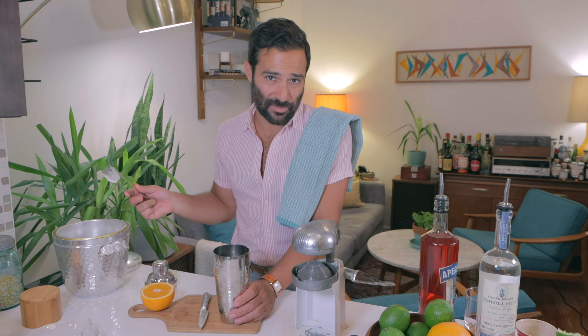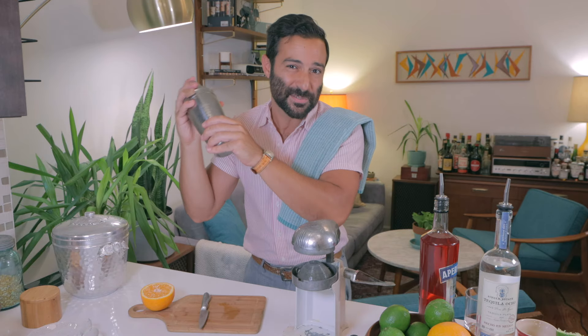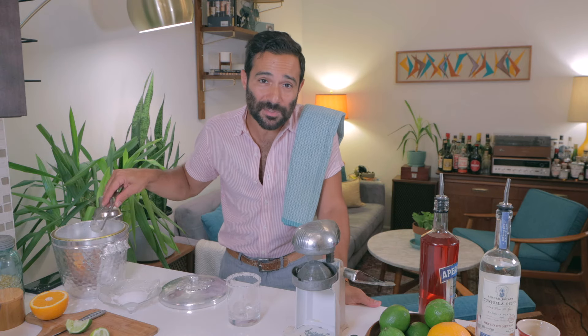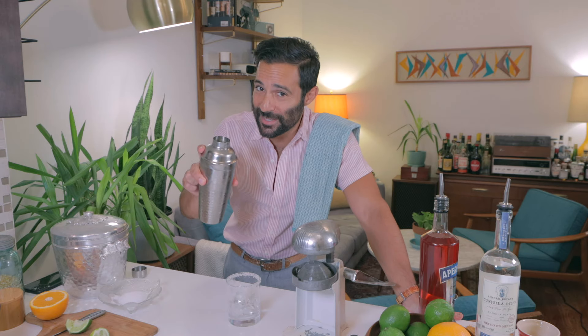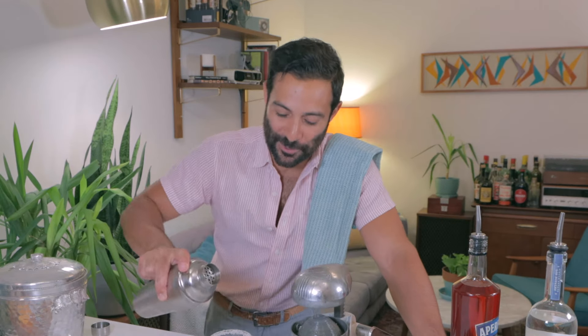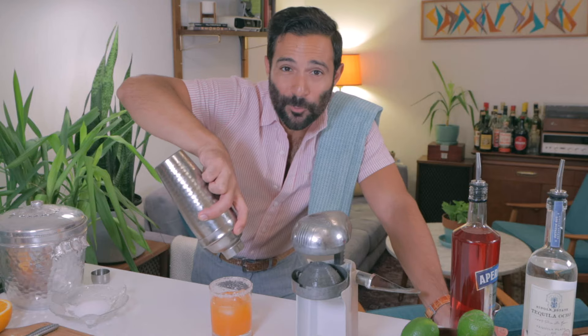Now it's time for some ice. You want to add the ice at the end — thank you Matt Owens for that bit of information. And time to shake. Shake it until your hands start to freeze. Into our salt-rimmed rocks glass goes more ice. Be careful when you're pouring your drink into the rocks glass not to disturb the salt rim — aim right for the center. Look at that color! I think we did pretty well there.